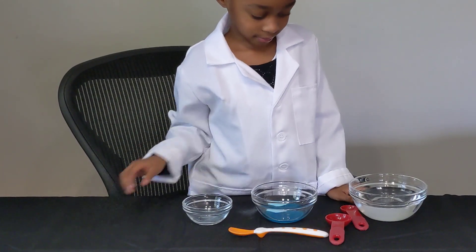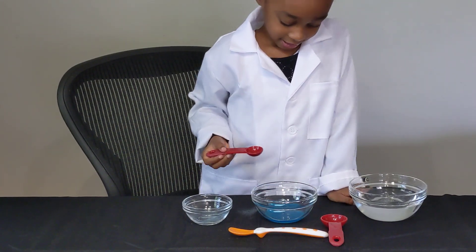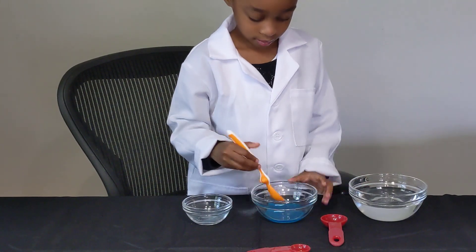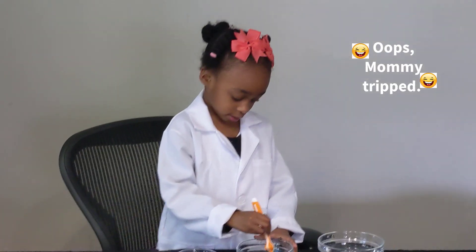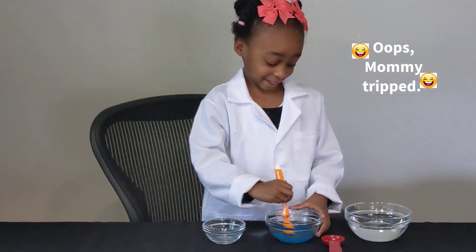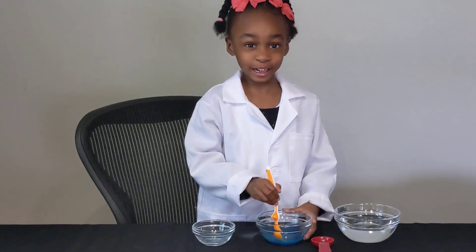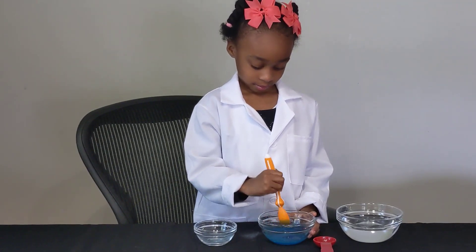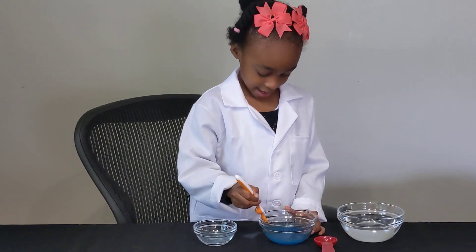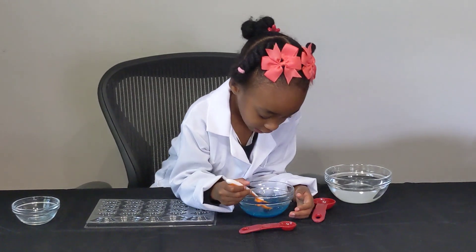Take one teaspoon and put that water in. Good job, now take your mixing spoon and mix it and mix it and mix it. It doesn't smell gross, it smells good like raspberries. No — Devon, how are you supposed to smell things when you are in the science lab? Is it nice and mixed? Yes it is. Alright Devon, you ready? What mold are you going to use? I'm going to use the unicorn one. Alright, let's get started.